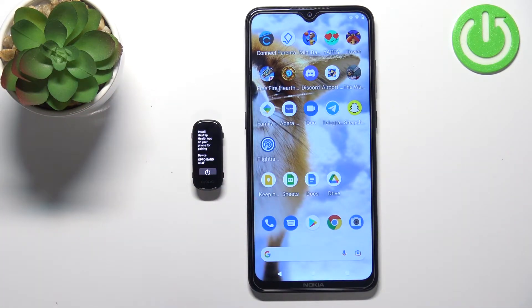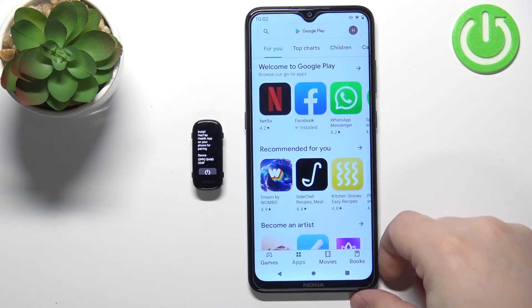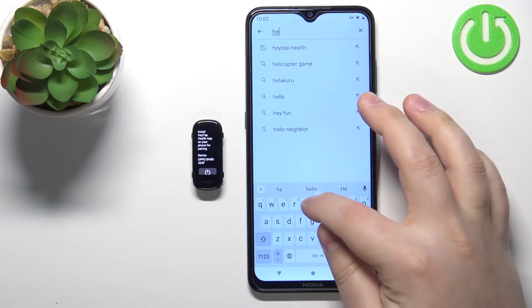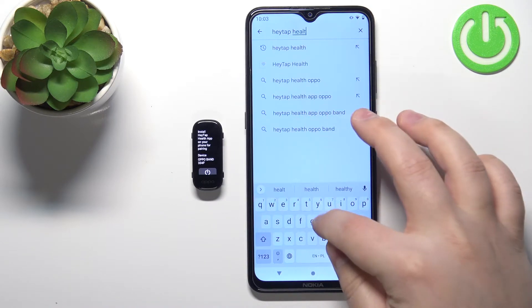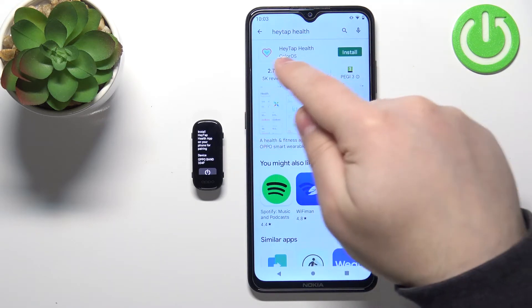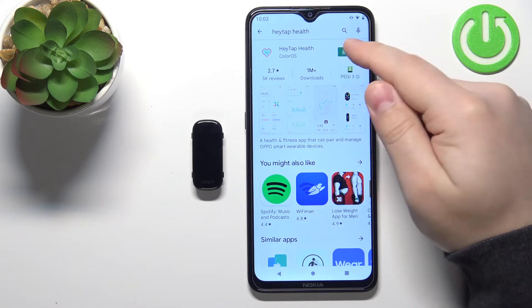Once you select the language, you will need to download and install the HeyTap Health application on your Android phone. So let's open the Google Play Store. In the store, tap on the search bar, type in 'HeyTap Health', and then tap search. You should see the application HeyTap Health developed by ColorOS. Now tap on the install button to install it.